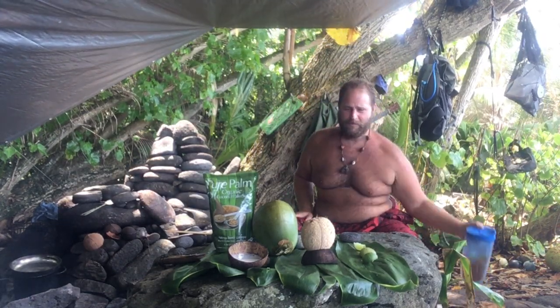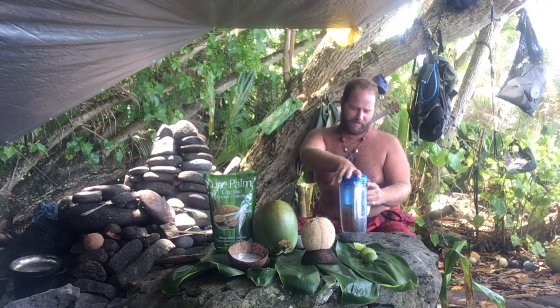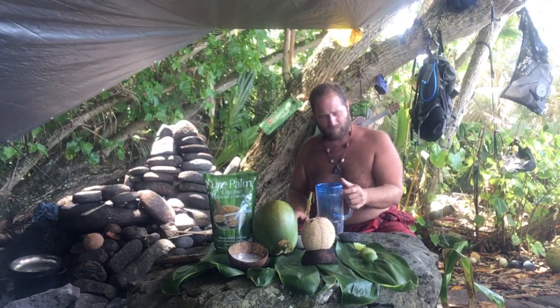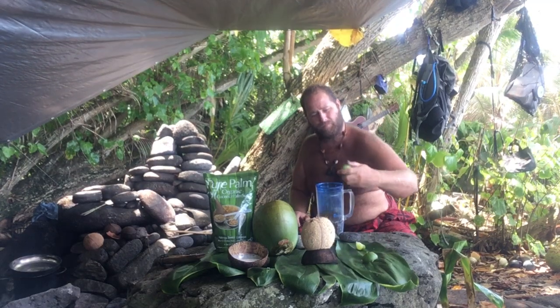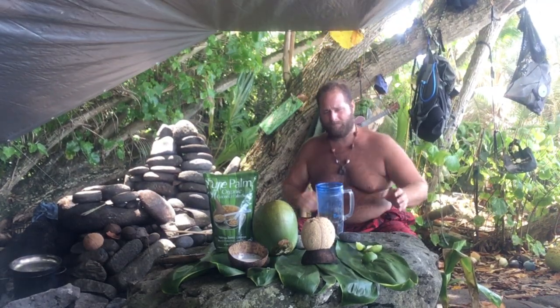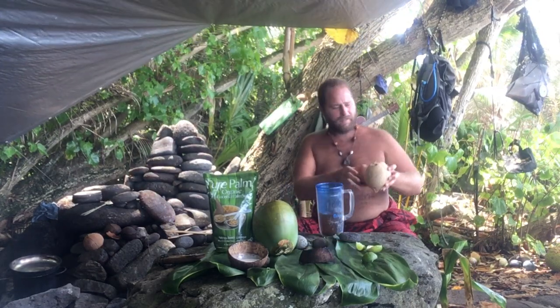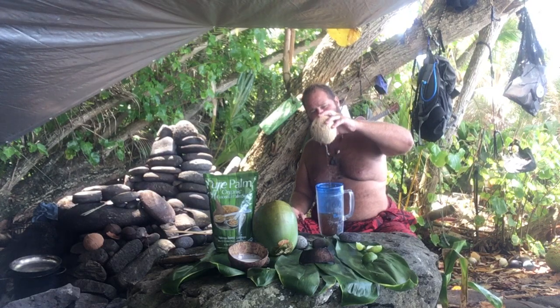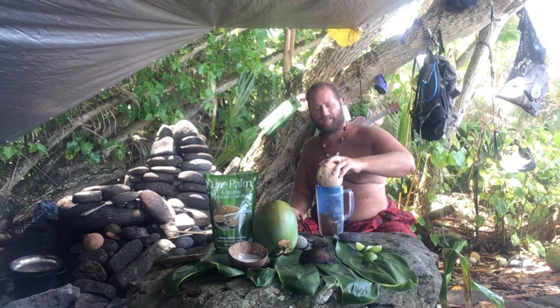I already started some. The coconut sure gives it kind of a dark color. I squeezed most of the lime juice in here already. Let's add a little more coconut water. Get that in there. That's the good stuff.